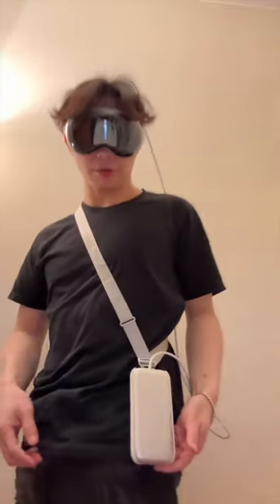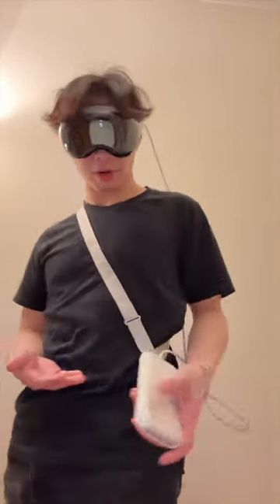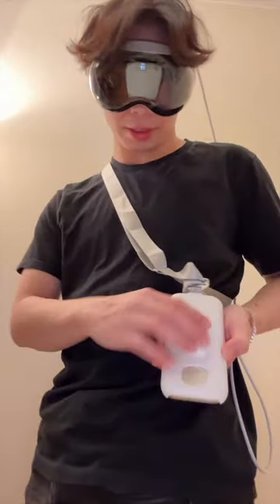I just wanted to give you guys a look at what the Belkin battery holder for the Apple Vision Pro looks like and how it works. All right, I think that's it for today — let me know all your questions and I will answer them when I wake up in the morning.